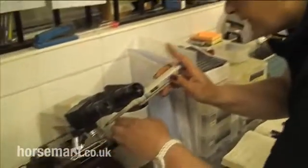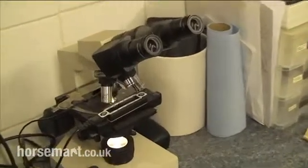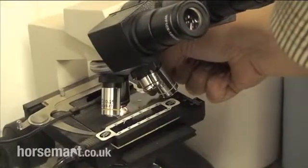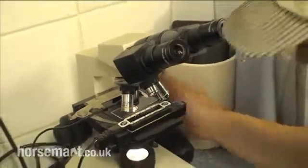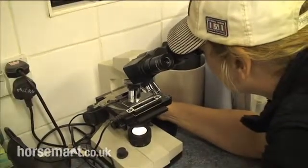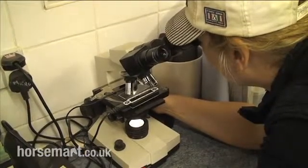She's now placing a small droplet of the extended semen sample on a microscope slide. The microscope stage is heated again at 37 degrees C so that we get a true, accurate picture as to the quality of the ejaculate. We look at it down the microscope and work out what the motility of the sperm cells in the ejaculate is.